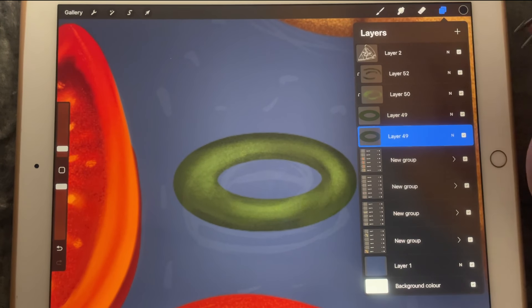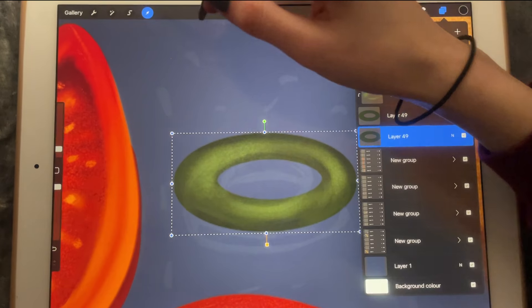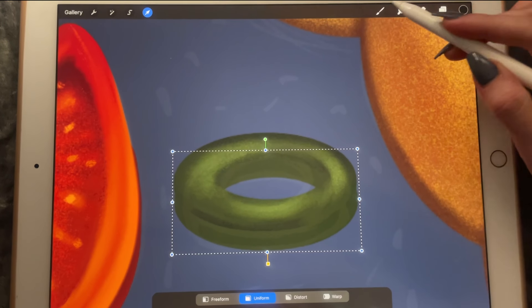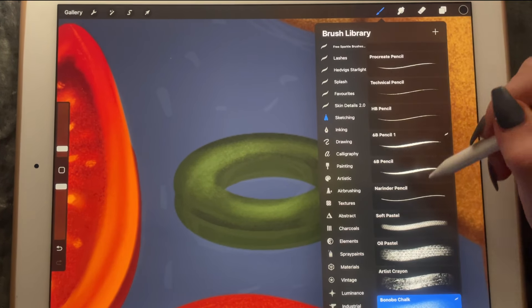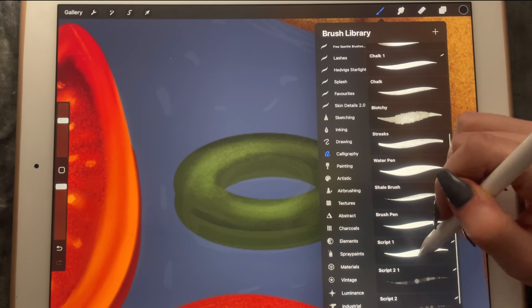Now I'm going to take this layer and move it here. I will pick my script brush and connect everything from this side to this side as well.